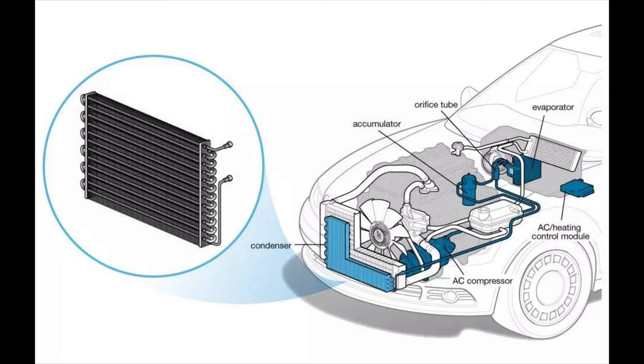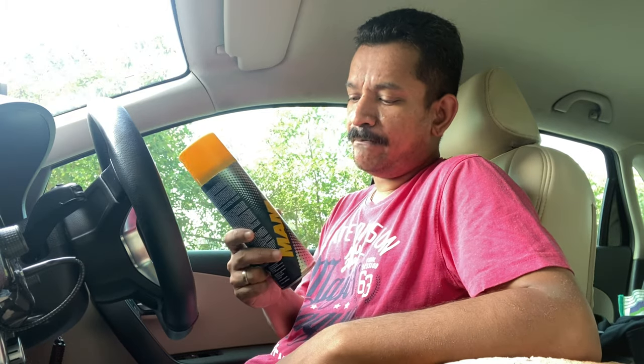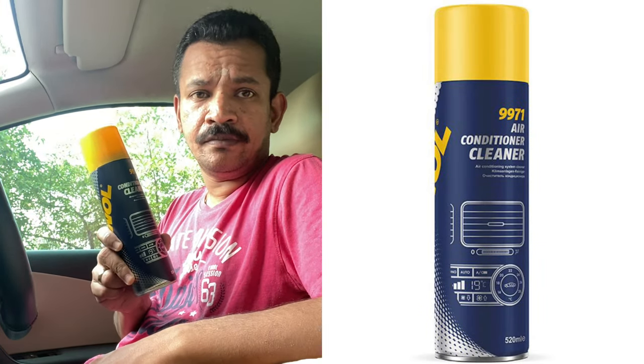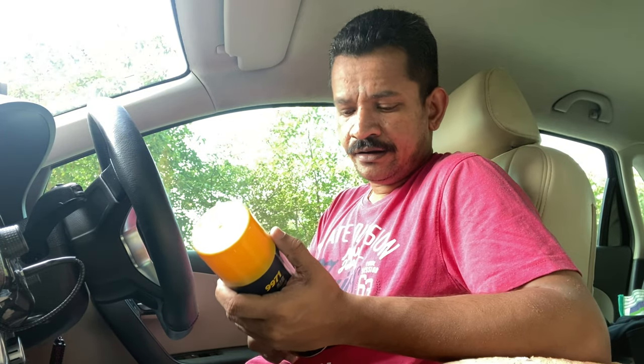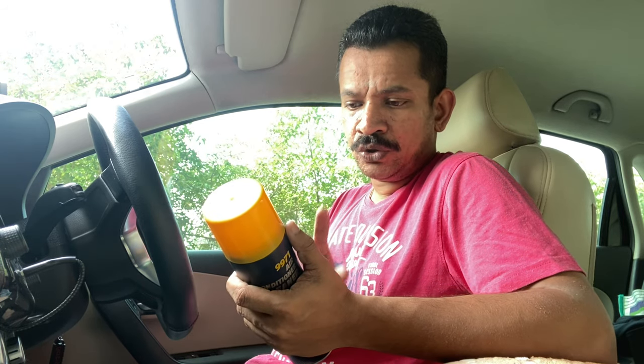Unlike cleaning your condenser coil which is located outside behind your radiator unit, you cannot use alkali or acids to clean your evaporator unit. You need very specific foam cleaners. 3M has one, Maruti X-star has one, and this is one from Manol — Manol 9971 is the name. I got this from Amazon and it's about 520 ml.